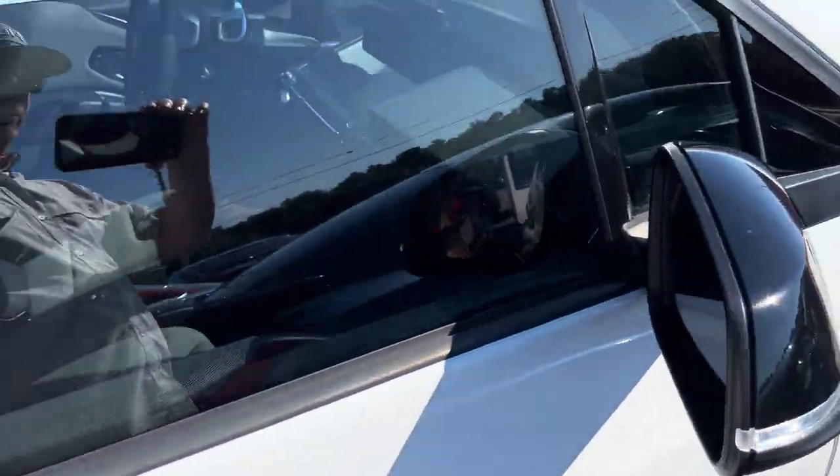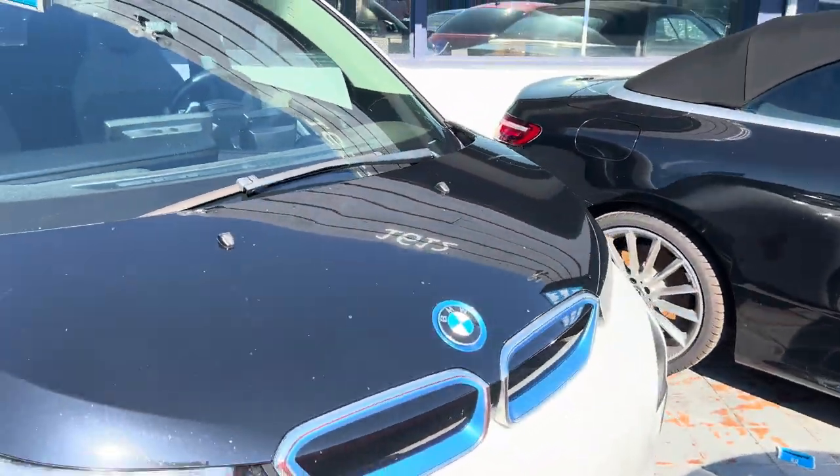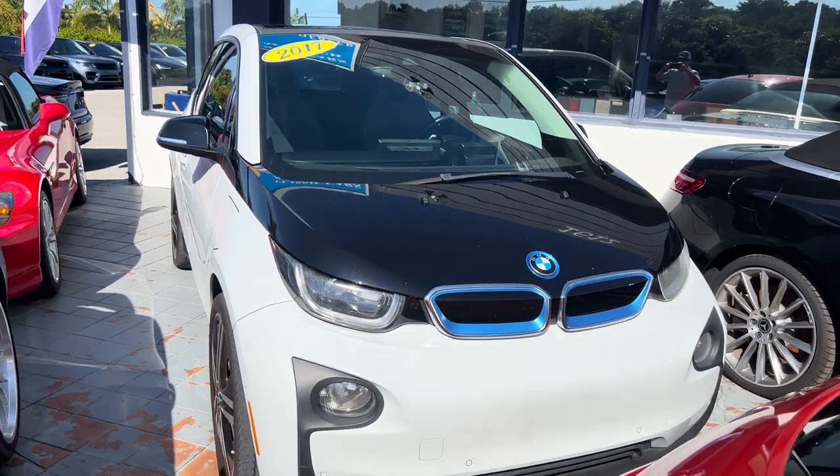And that pretty much wraps up our video here on this BMW i3. Thank you.